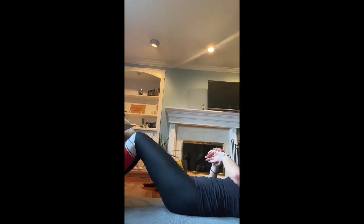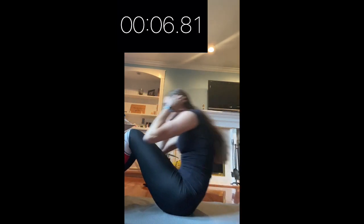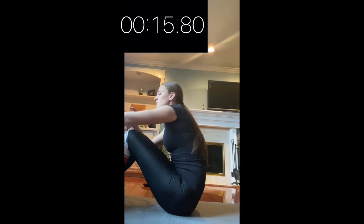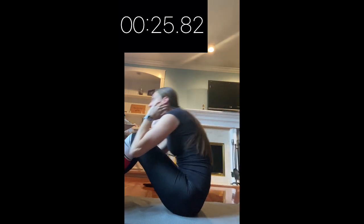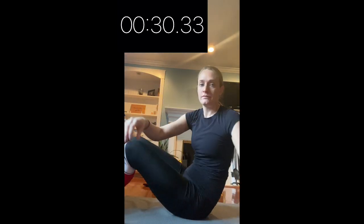Five, four, three, two, one — begin! All the way up. And done! I got 19. Go ahead and write your score down, take a little break, and next up is high knees.